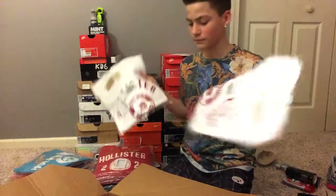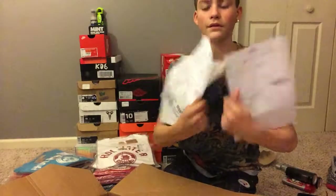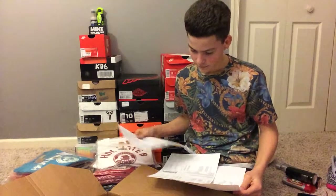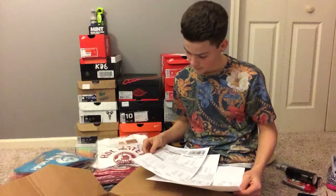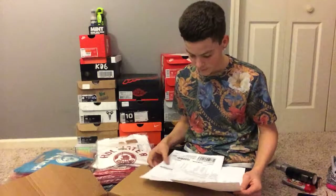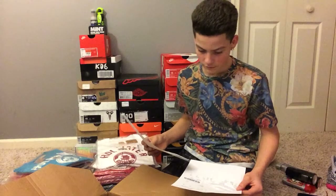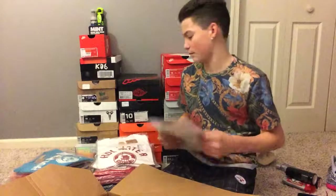Actually got two of these. And then — dang, look at all this. What is this? How much was it? I don't even remember. That's probably what took it so long. That was a lot of money.